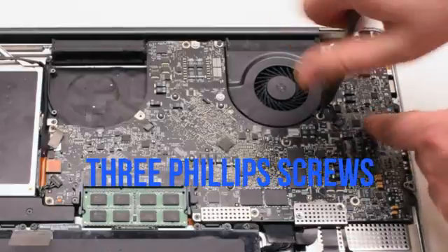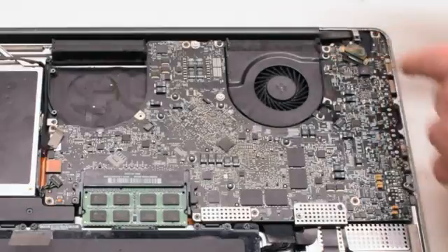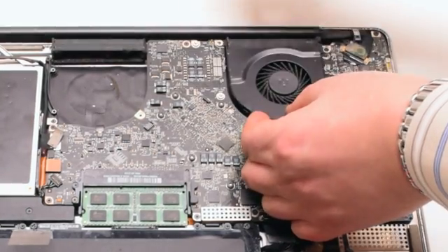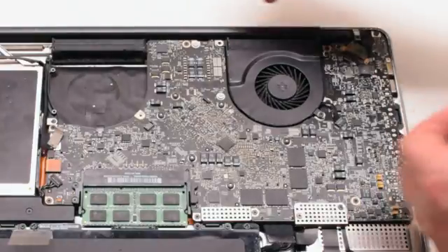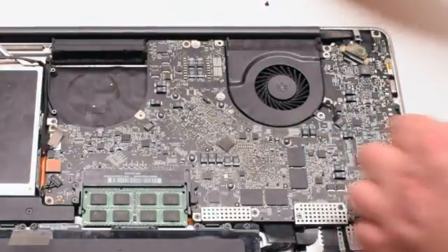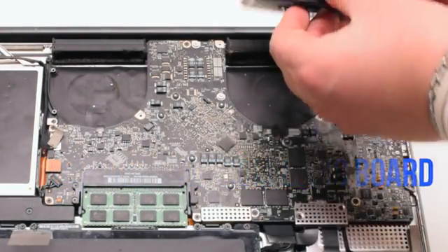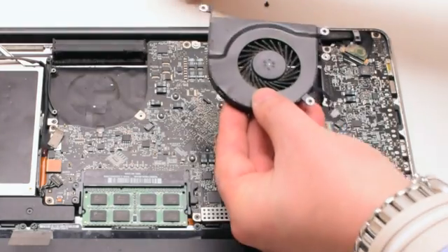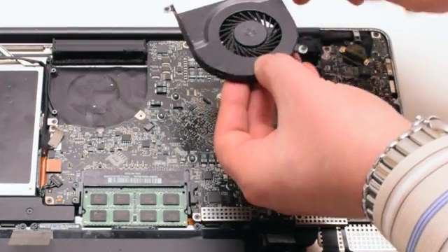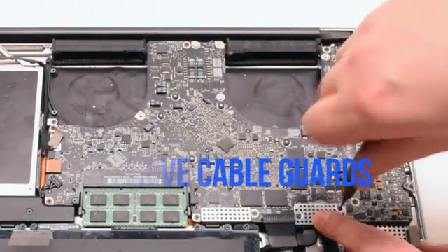This particular fan didn't want to come out, so we went ahead and disconnected each Phillips head screw and put it aside, then disconnected the fan and lifted it up. We put the screws back into the respective holes after removing the fan — again, this makes it easier to track all the screws. Remove the two cable guards that are fastened with two Phillips head screws each.